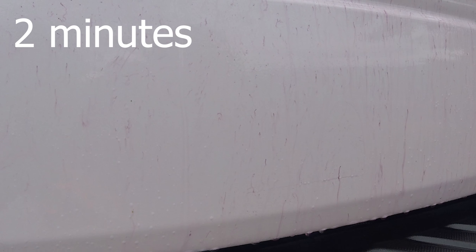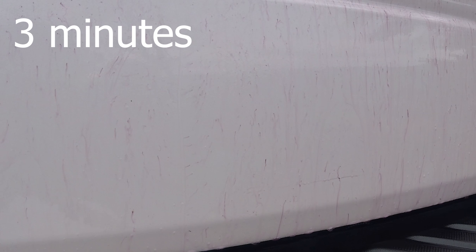We're going to do it as the instructions say and give it three to five minutes. According to the directions, we just take a damp cloth and brush it off.